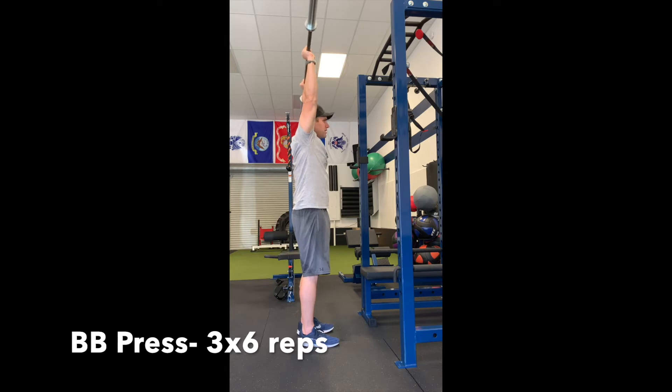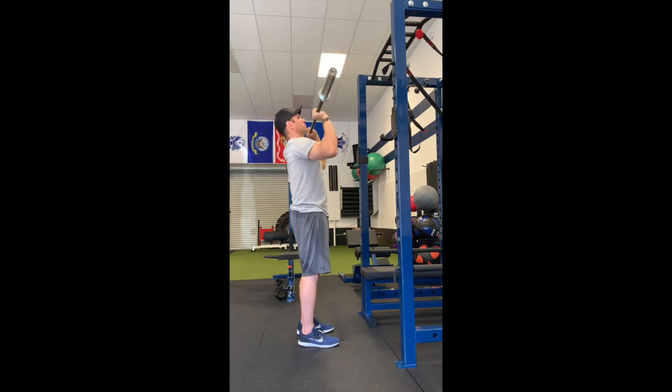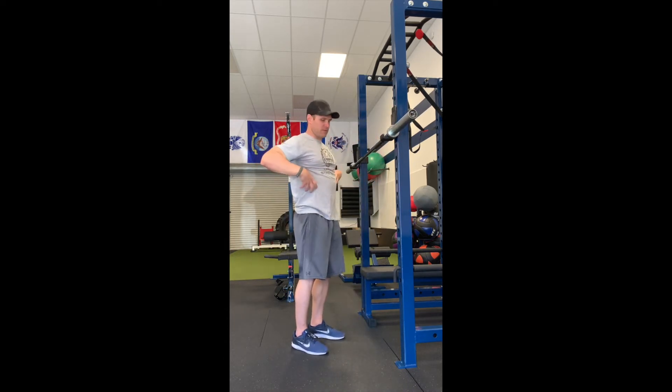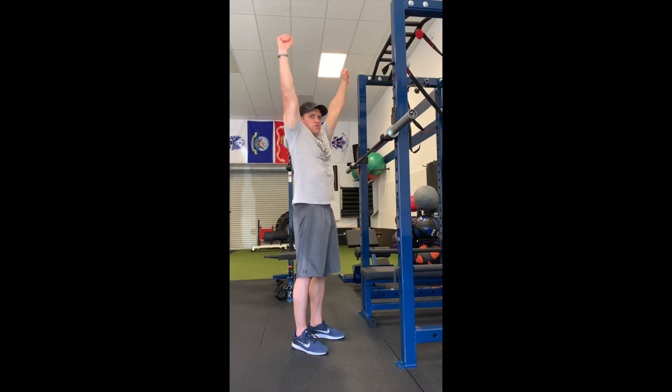We want our biceps in line with the ears — we don't want the bar back or out in front, we want it right over the top of the head. Control lower down. A key point is not letting that rib cage flare out — keep the ribs down, hips tucked, butt tight, abs tight. And then again, reach at the top.